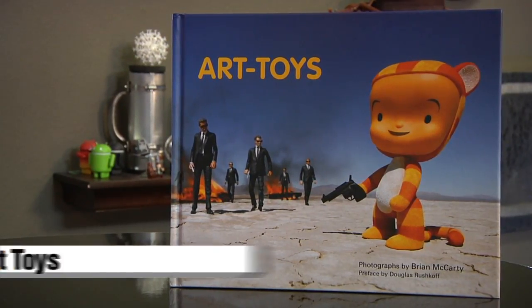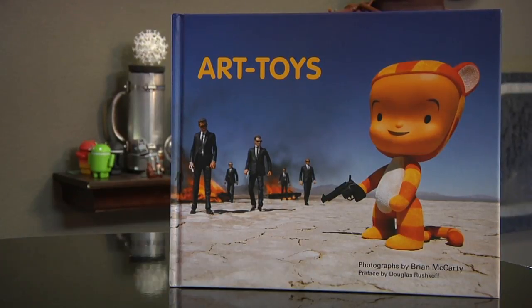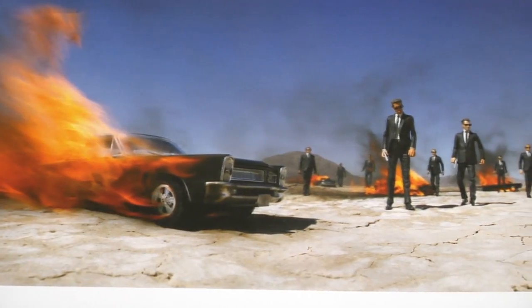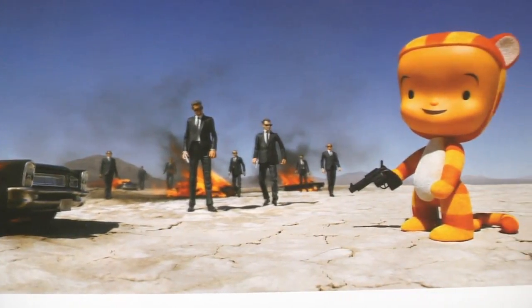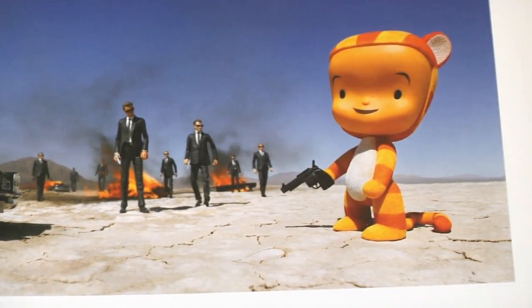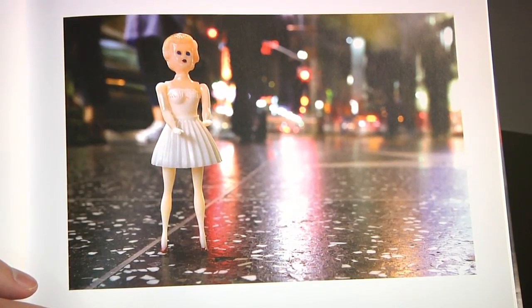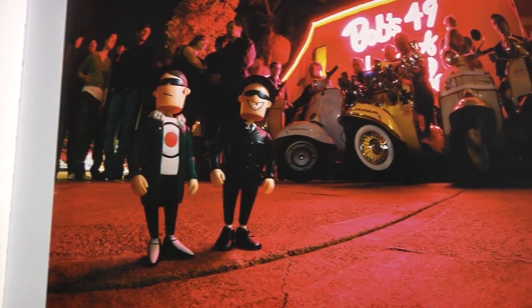There are a couple of books that celebrate these art toys that I really love. This one is just called 'Art Toys' and it's a collection of photographs of vinyl figurines. Photographer Brian McCarthy went around taking photos of vinyl figures in interesting places, really legitimizing them — so here we have digital photos of mass-produced toys, themselves mass-produced in a book, and I would definitely consider this art.